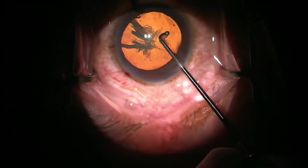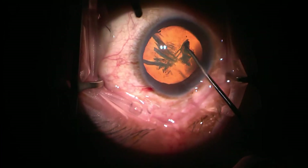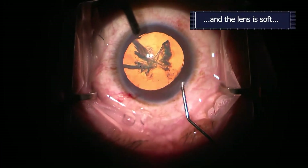I would be surprised if it would turn here, and as you will see, it does not. Note that the Connor wand is being placed in a good position to get good torque, but there's not enough hydrodissection done.